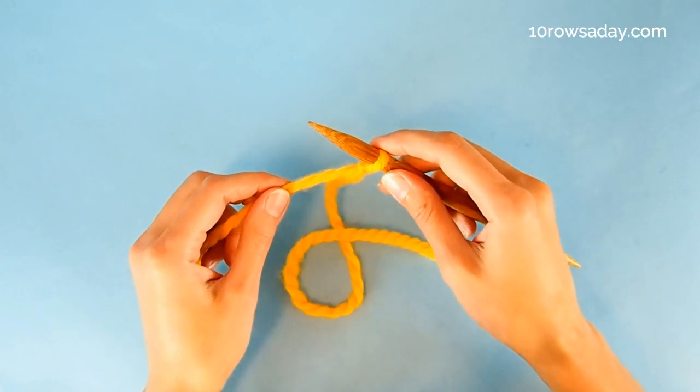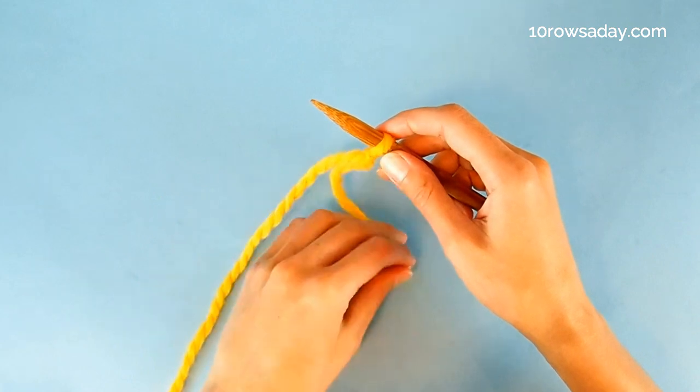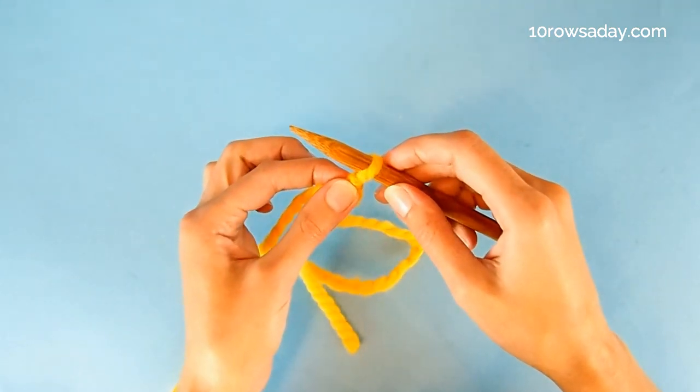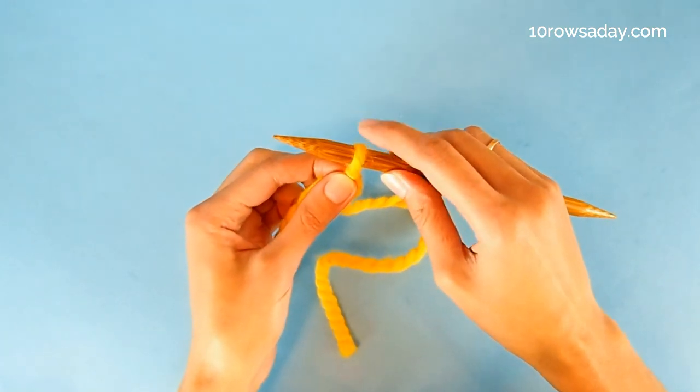This cast on is worked in three stages. First, we measure a pretty long tail. It should be at least three times as long as the length of the future cast on edge. Then we make a slip knot, place it on a knitting needle and hold this needle in the right hand.